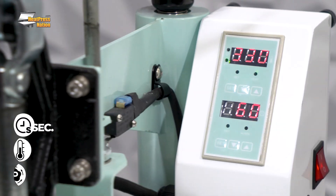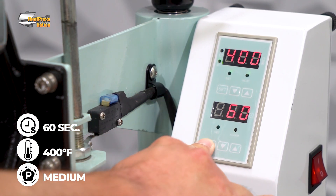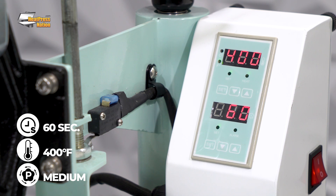With your images printed, let's turn on our heat press and set it to 60 seconds at 400 degrees Fahrenheit with medium pressure. Depending on your machine, you may need to add an additional 10 to 30 seconds to cover each additional item.